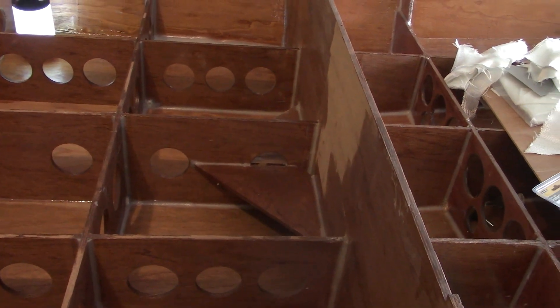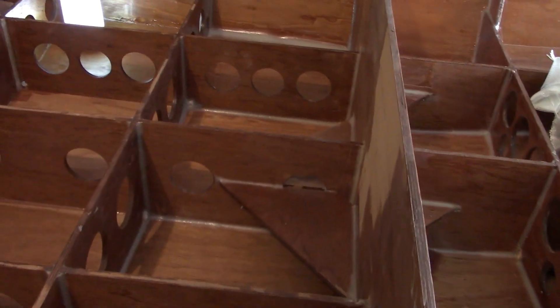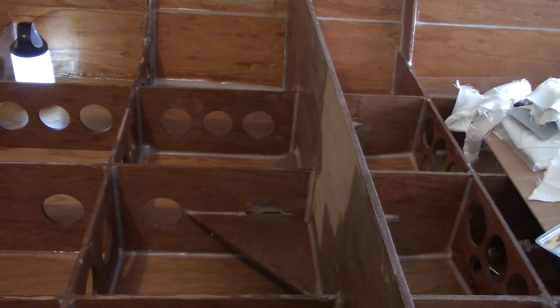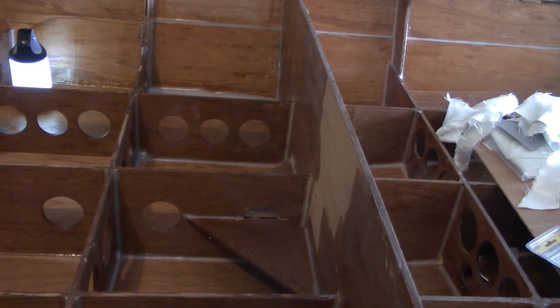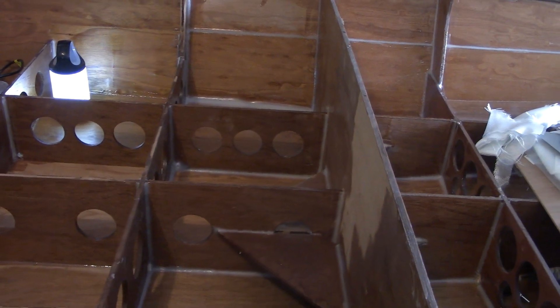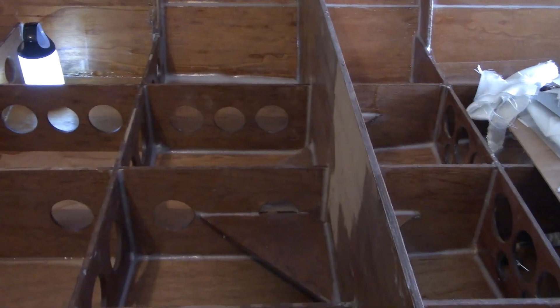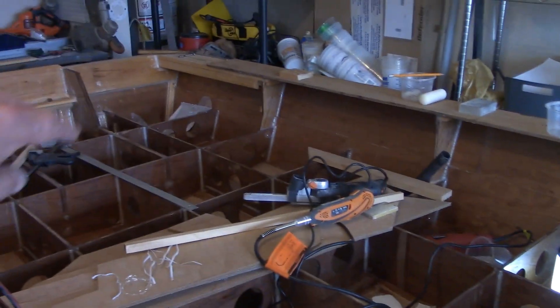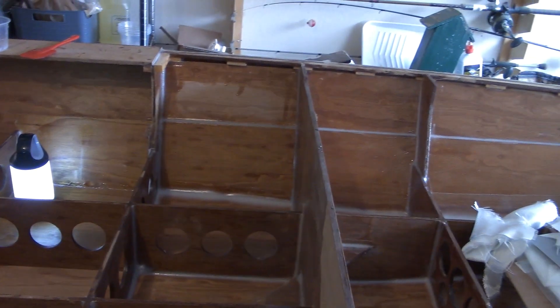Good morning folks and welcome back to the channel. I do thank you all for watching and all my subscribers. As you can see, I now have this first bay completed — I've got all the epoxy work done. I'm not going to come back and fiberglass these lower corners until later; I think I'm going to wait until I get all of these bays done before I lay in that fiberglass tape.